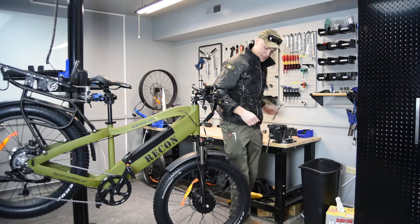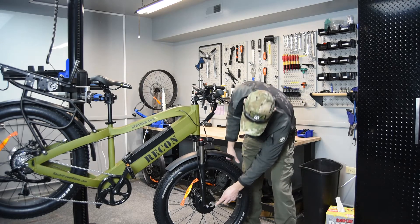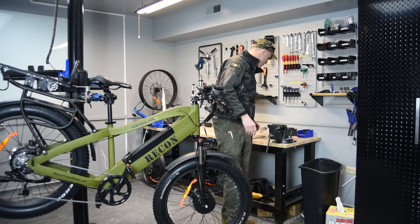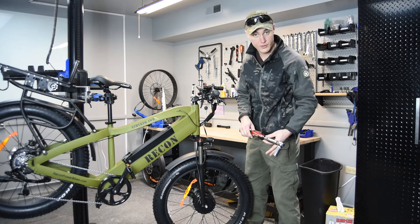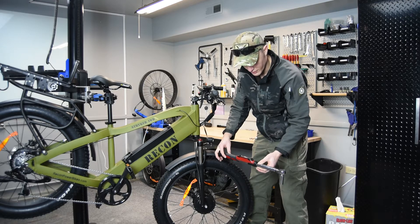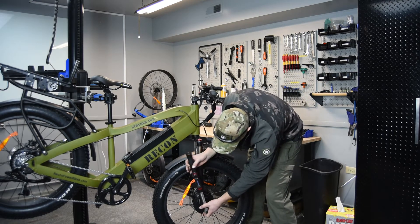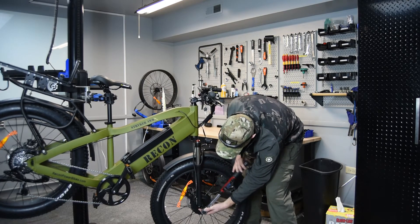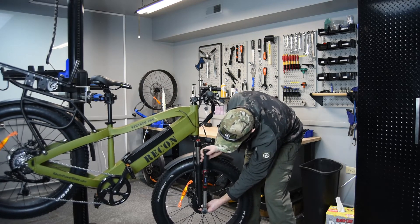You can use a 19mm open-ended wrench to tighten those down, or if you have a torque wrench, the proper torque value on these is 35 Nm. So we're going to set ours to 35 — I've already set that up — and we'll go ahead and torque those down. There we go.